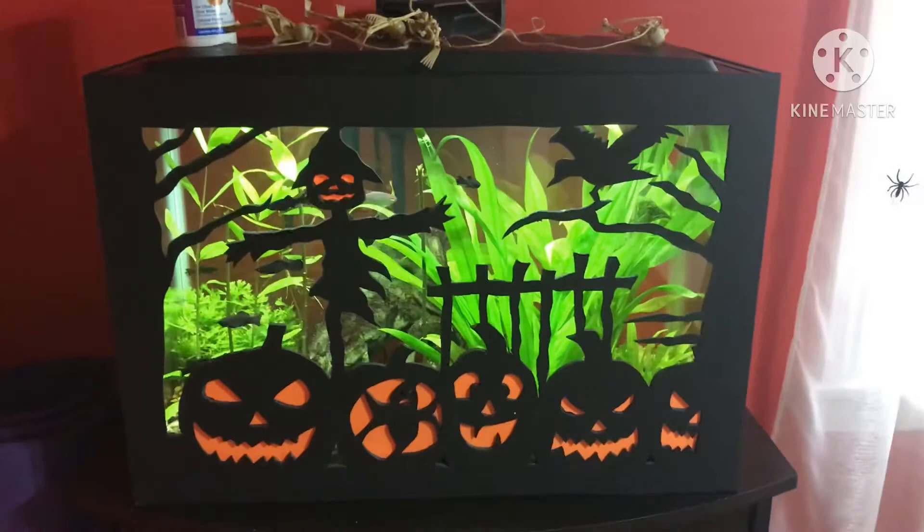That's how it looks like guys. So that's it for now. Bye bye guys, and thank you for watching. Spooky scary skeletons and shivers down your spine. Bye bye.